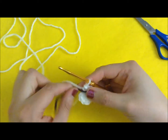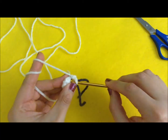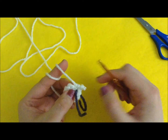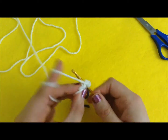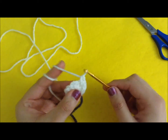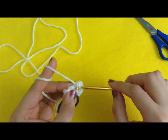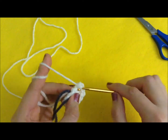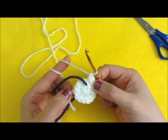The next row is to do one single crochet in the first stitch and one increase in the next — so the first stitch we do one single crochet, and the second stitch we do one increase. Repeat — one single crochet and one increase — all the way around. That gives us 15 stitches total.